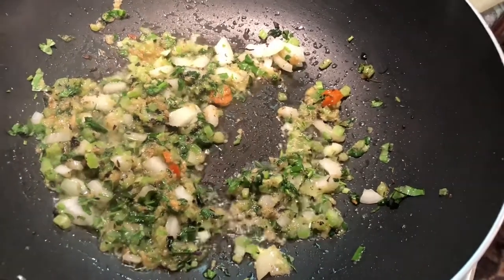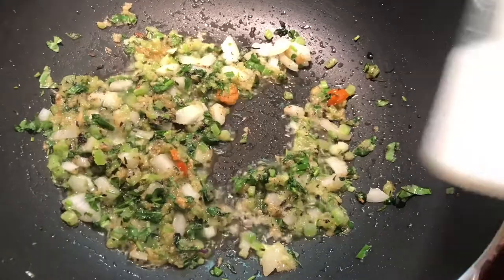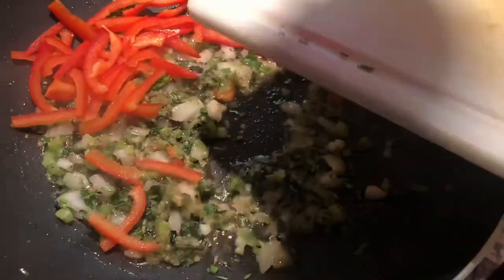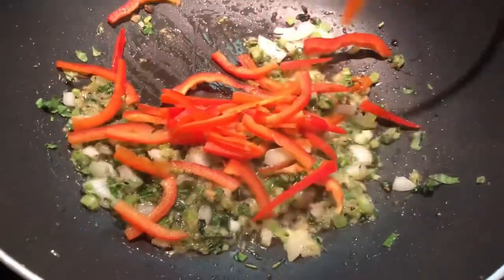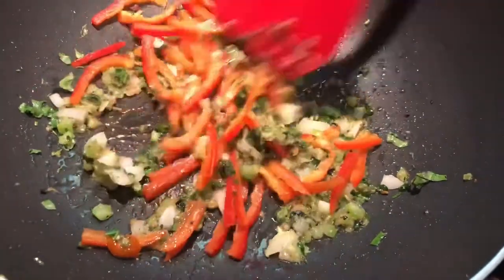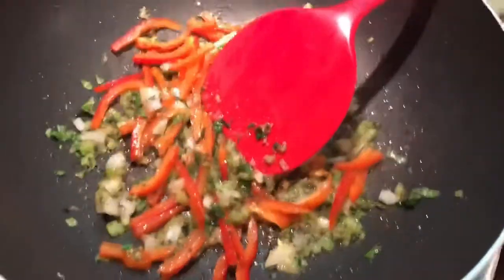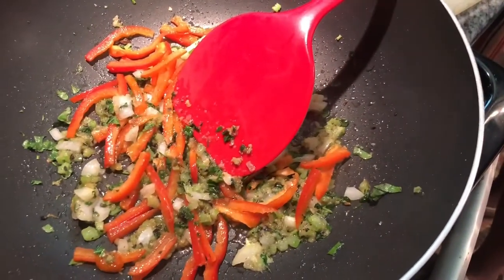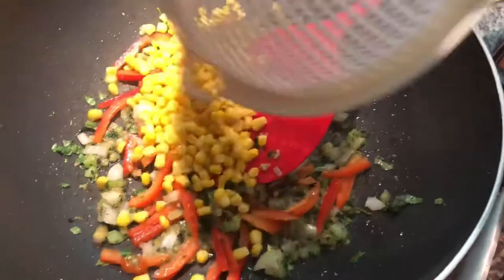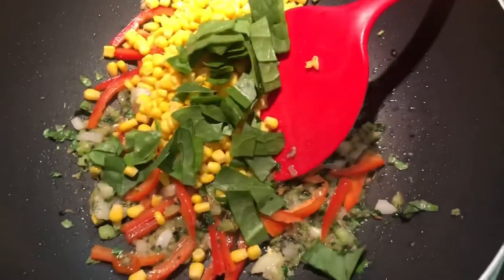Just mixing everything in. And it smells amazing. In goes our red bell pepper. I have my heat on high because I want to stir-fry this — I don't want anything to get too soggy on me. In goes our corn, and my bagi.